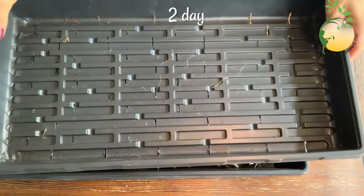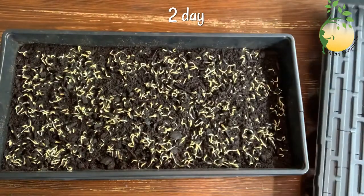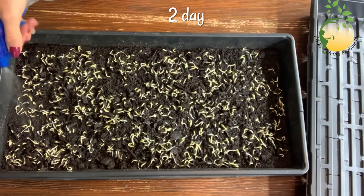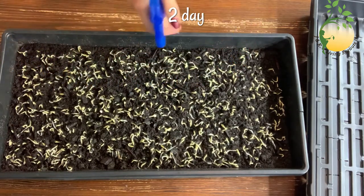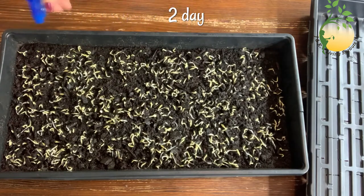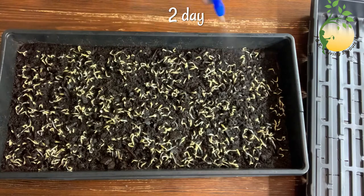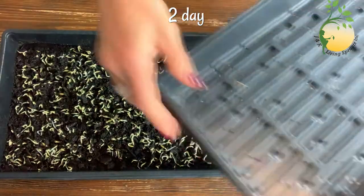Next day after I planted my seeds in the soil, it looks like this. I will sprinkle everywhere.